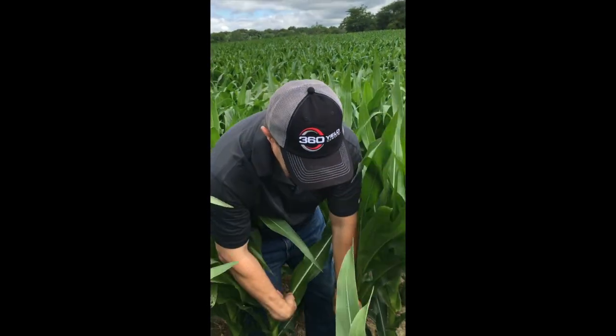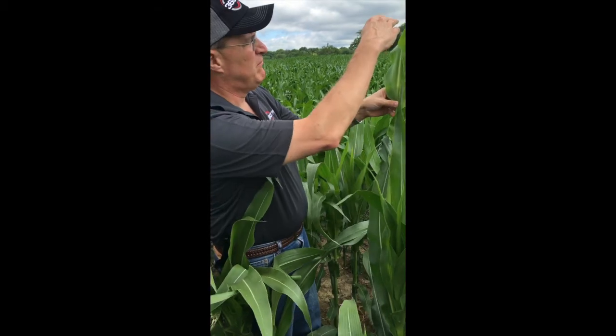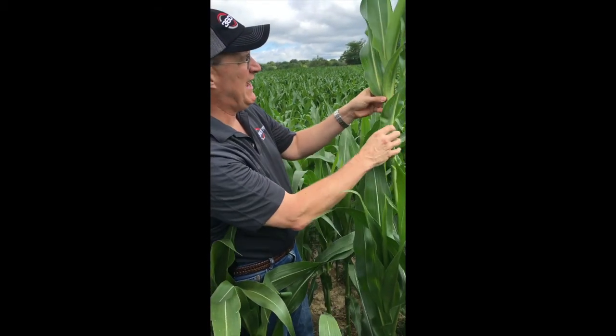As far as growth stages, when it relates to corn: if it's a V5 or V6 plant, take the entire plant. Some labs will ask for the roots — make sure you wash off the roots if you do that. For corn, once you get up to about tasseling, you want to take the first mature leaf below the whorl that has a full collar.